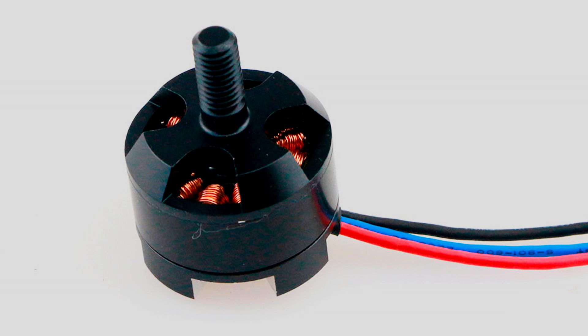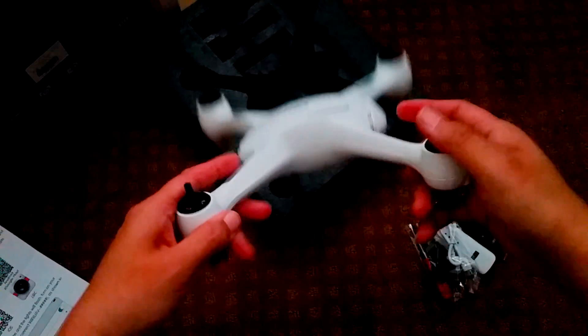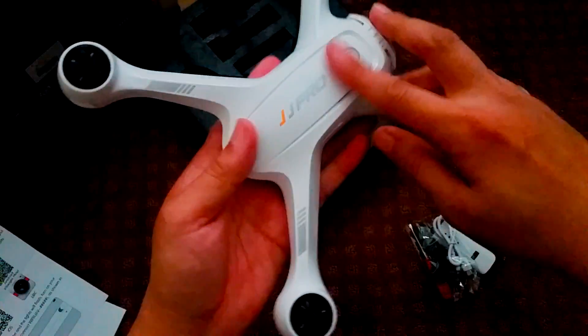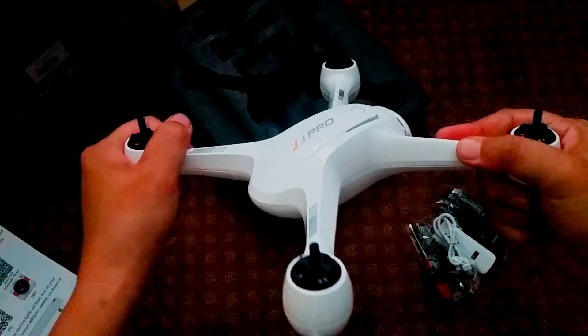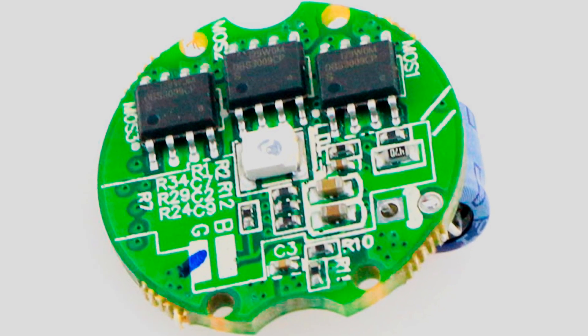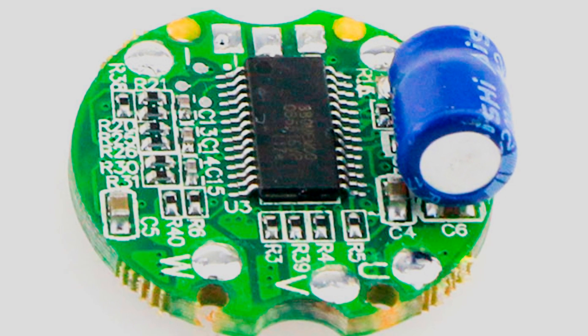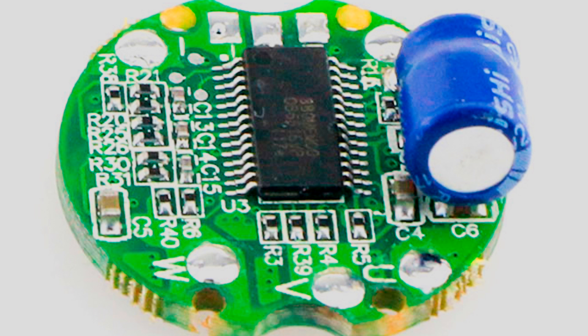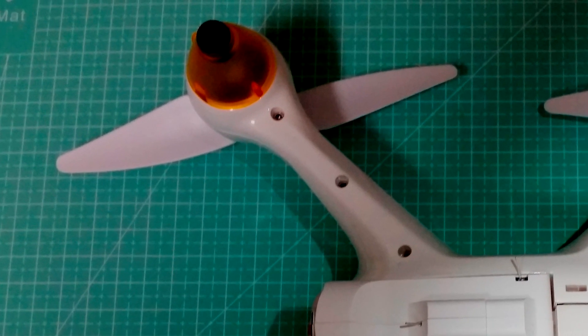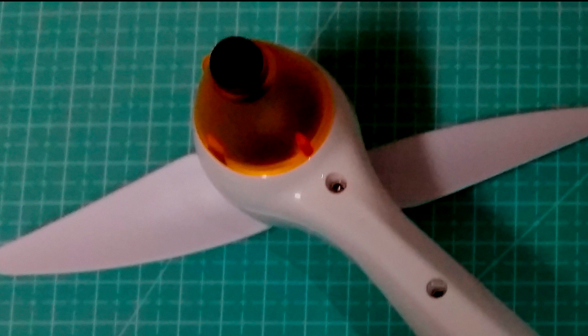Supplying the thrust to this quad are some 1806 brushless motors rated at 2300 KV. They are mostly enclosed inside the arms, which not only protects them from getting damaged but also keeps dirt or mud from getting inside. Next up, we have some 12-amp ESCs, which in my opinion is a bit low for a quad of this size, but it seems to fly okay. It is a beginner model after all. The circular shape of the board allows for fitment right under the motors, keeping it nice, safe, and very protected.